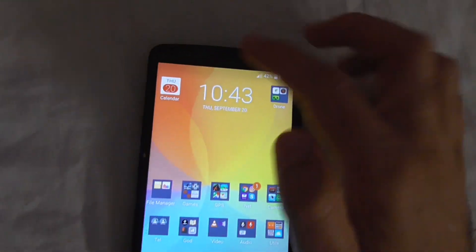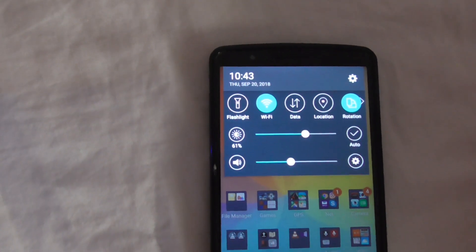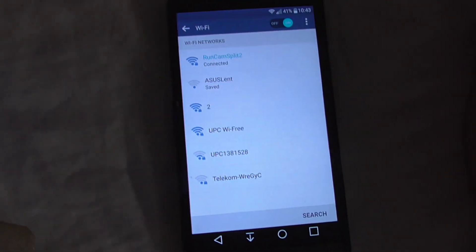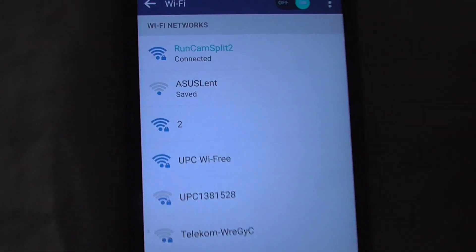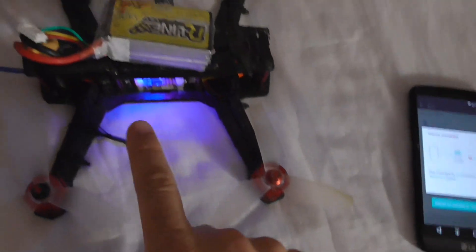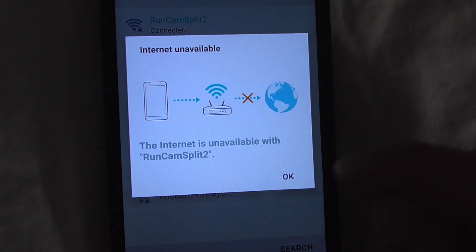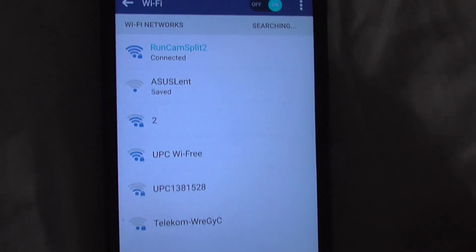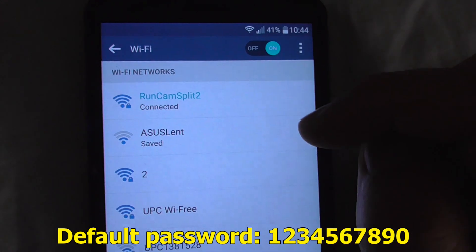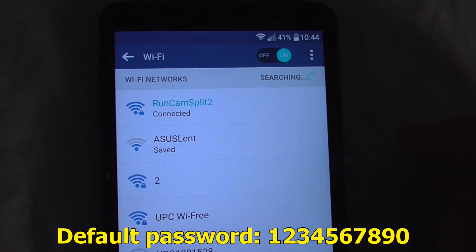Swipe down and start Wi-Fi, tap on it. Now tap and hold on the Wi-Fi sign. Here we have 'RunCam Split 2' — that one is from the camera itself. It says internet is not available, we don't need that, so just close it. If it's asking for a password, type in 1234567890 — that's the default password.